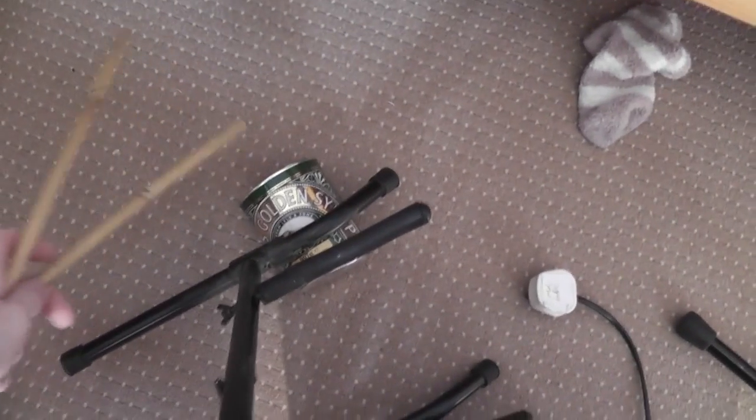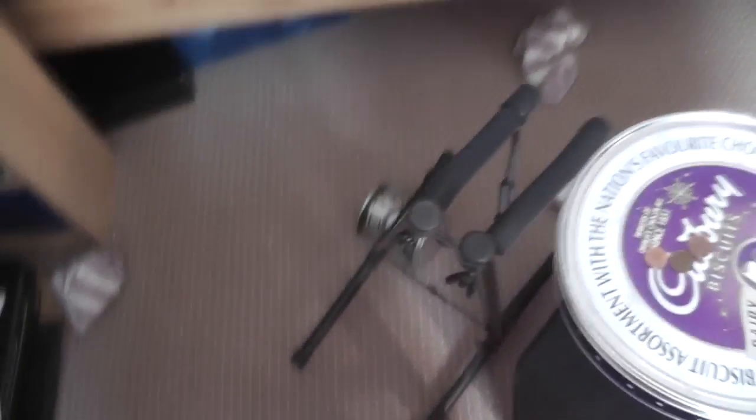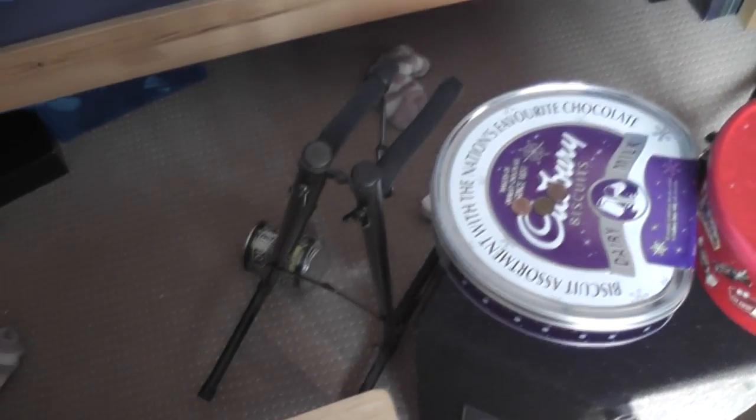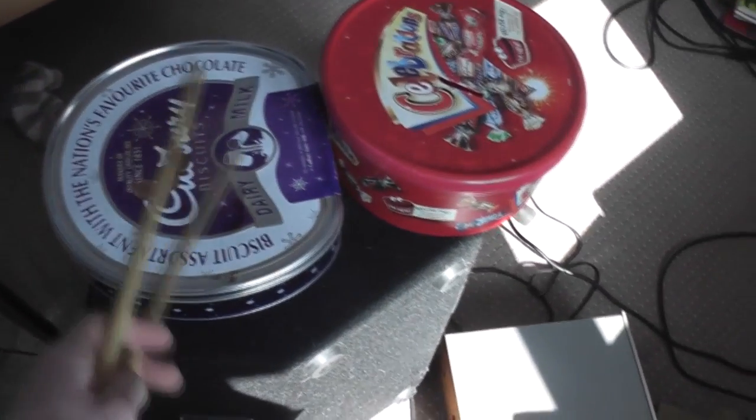And then down here, I have what I did use for the hi-hat. But I found out that having the stand it was on sounds just as good. It isn't as loud and annoying. So I've got that stand there now, just wedged on that, so it leans in the right direction.